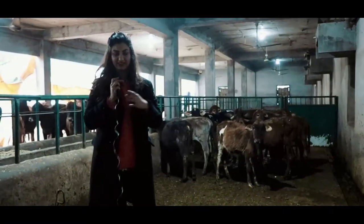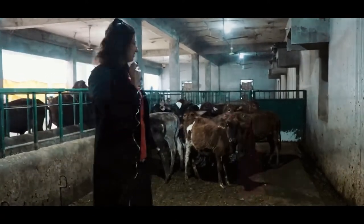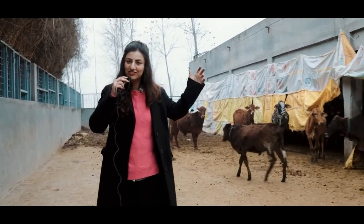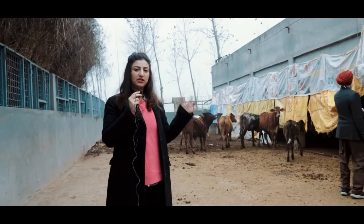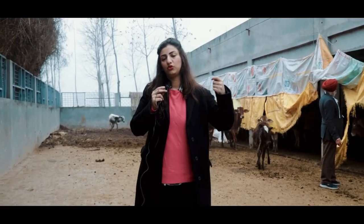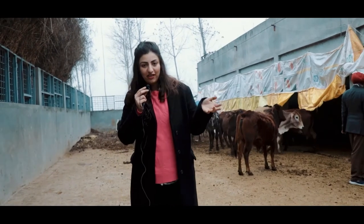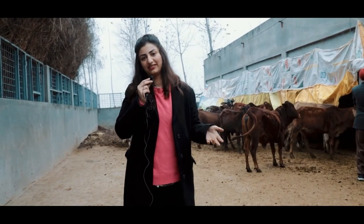Now I am in the gaushala — the cow shed — and I am with the calves, really really young babies. The farm literally depends on the cow shed. The cow is an immensely important animal at the farm. They use cow dung and cow urine to irrigate the fields. The cow itself is an animal that is much more valuable when it's alive because it constantly feeds the farm, and of course the farm in turn feeds fodder to the cow. It's a beautiful symbiotic relationship.